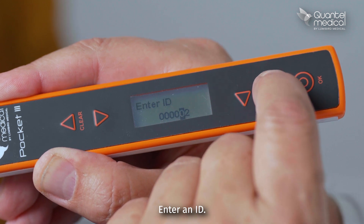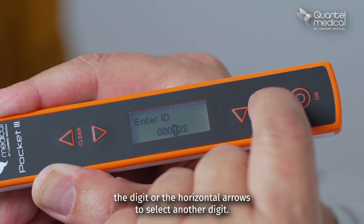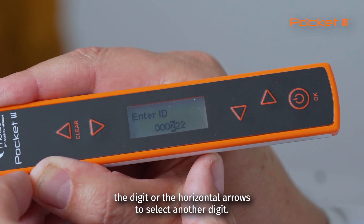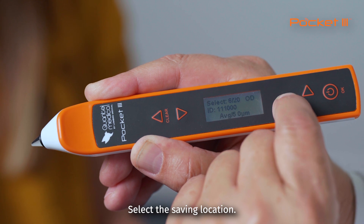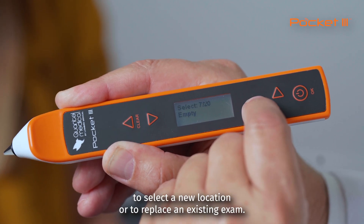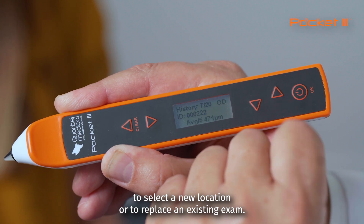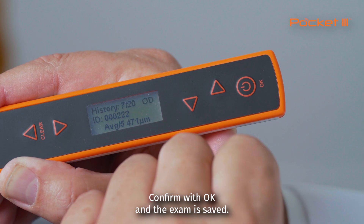Enter an ID. Use the vertical arrows to modify the digit or the horizontal arrows to select another digit. Confirm again with OK. Select the saving location. Use the vertical arrows to select a new location or to replace an existing exam. Confirm with OK, and the exam is saved.